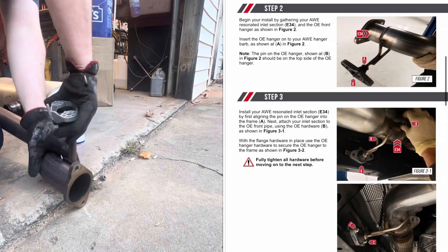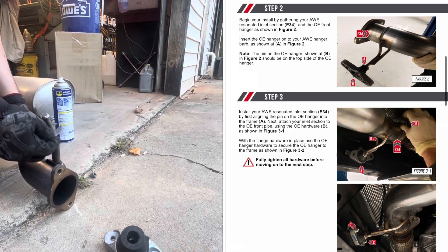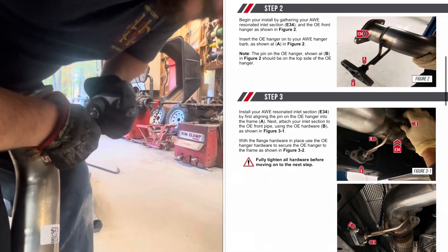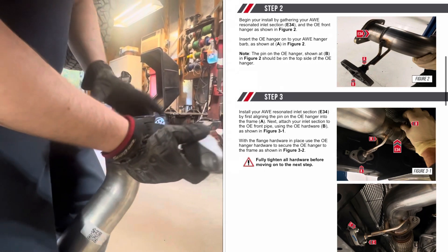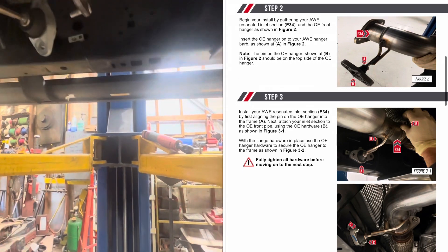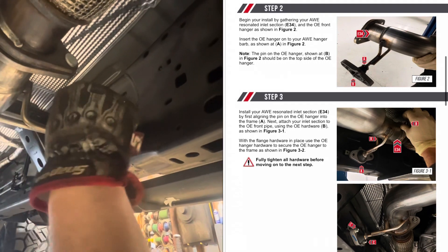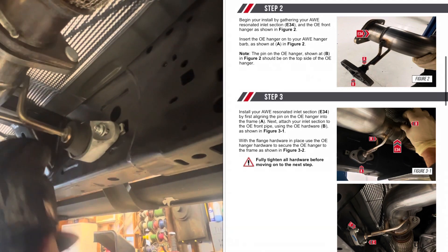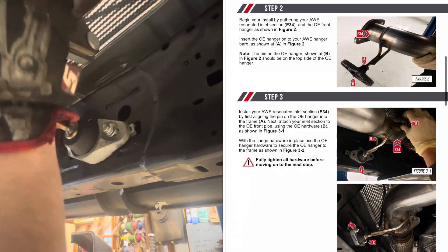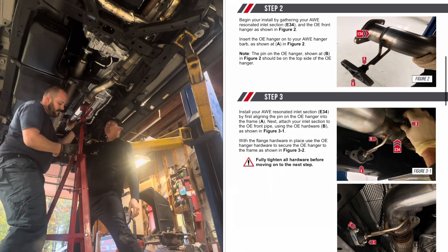Once the OE exhaust system is removed, make sure to remove the hanger from the original pipe because you'll be reusing it with the new AWE kit. There's actually a pin on the system that helps you line up the installation — the pin goes on the top portion so it slides in really easily. Put the pins in, put in the two bolts on the side, the two bolts on the flange, and tighten those up. The directions say to fully tighten them but don't go all the way down yet — we'll do final tightening later.